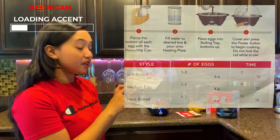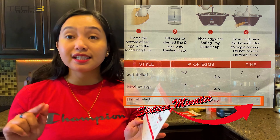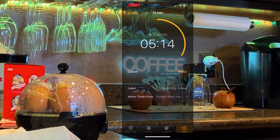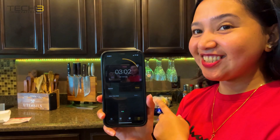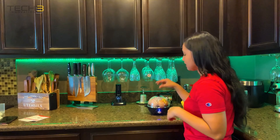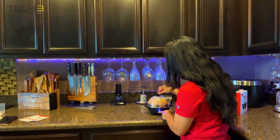There you go, and we have to wait. If you are going to make four up to six hard boiled eggs, you have to cook it for like 16 minutes. So now we're going to start our timer. Three minutes left in our time, and then we're going to check out our egg. So it is now 16 minutes, so we're going to check our egg.